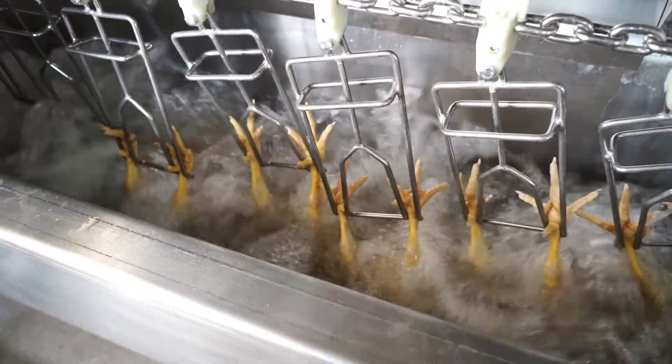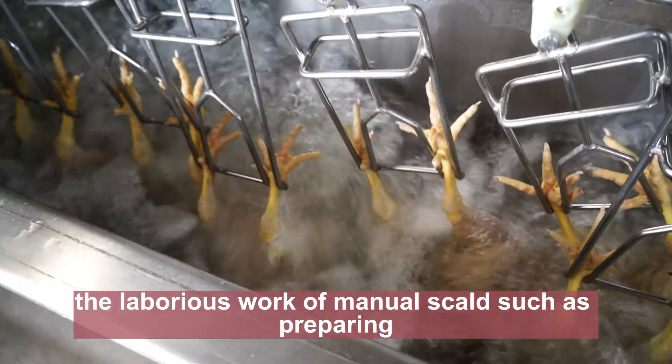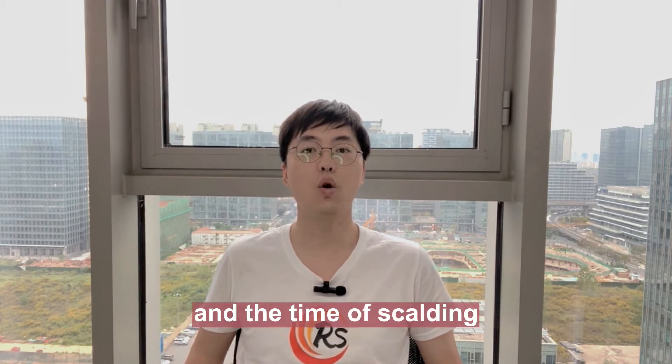It replaces the boreal work of manual squalor, such as preparing hot water before slaughtering, controlling the temperature of the water, and the time of squalor.